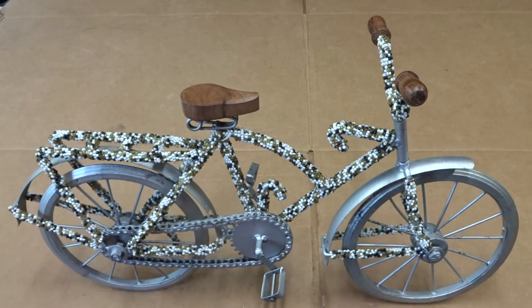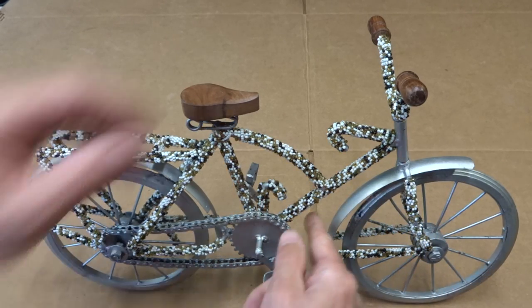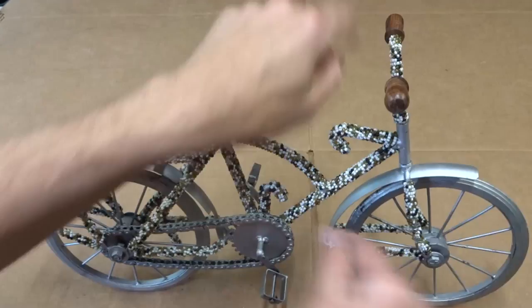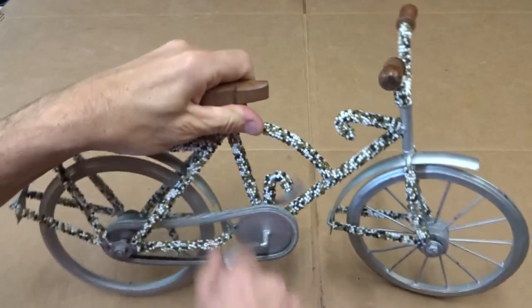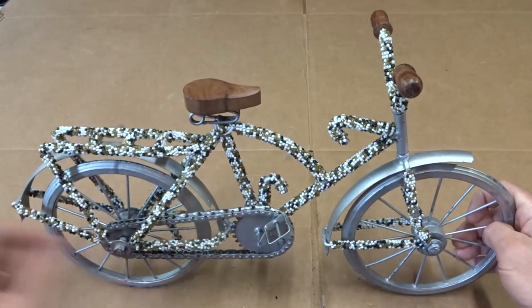But I did spot this, sitting at a table there, and I thought it was just totally cool. The steering works, the front wheel turns, I can pedal it, and the rear wheel spins like that — it's got like a real chain there.